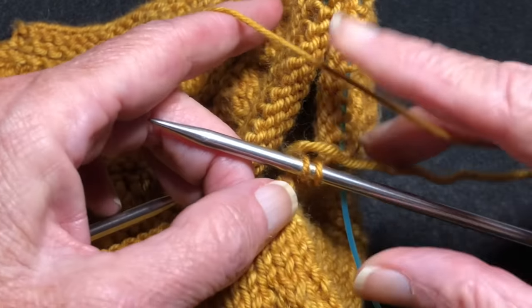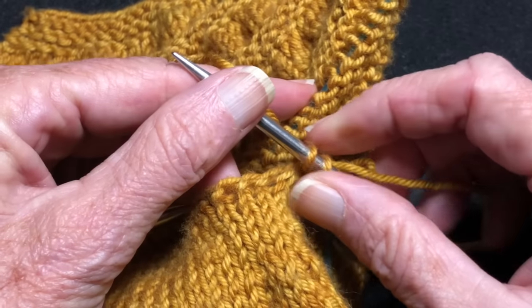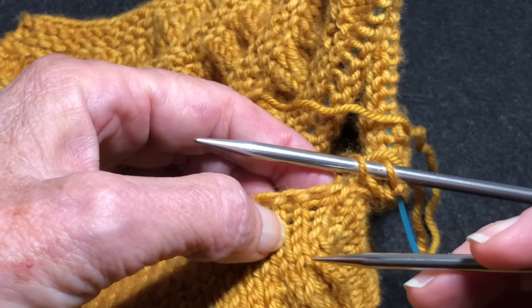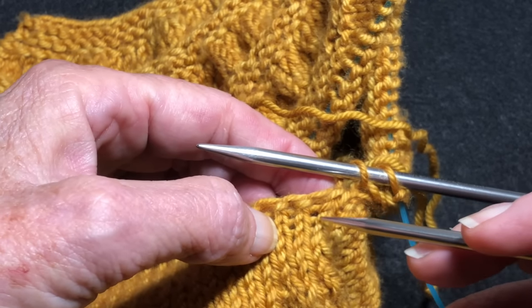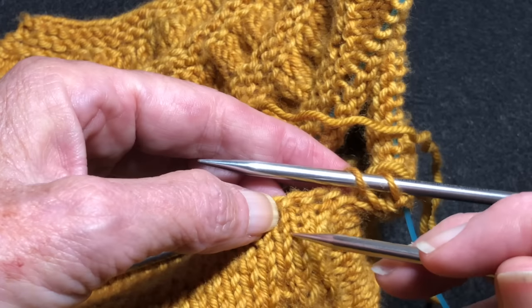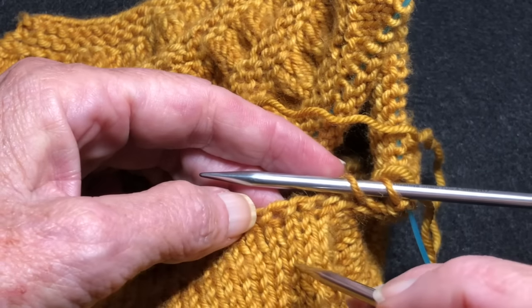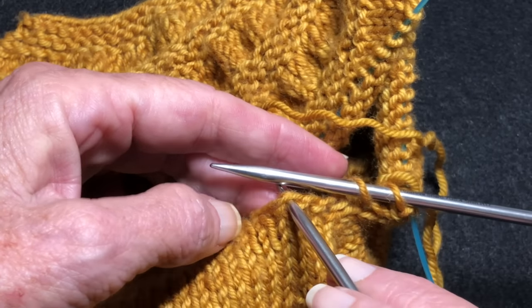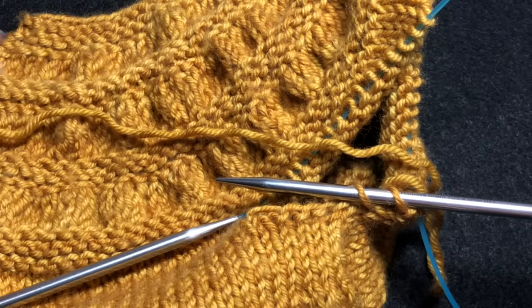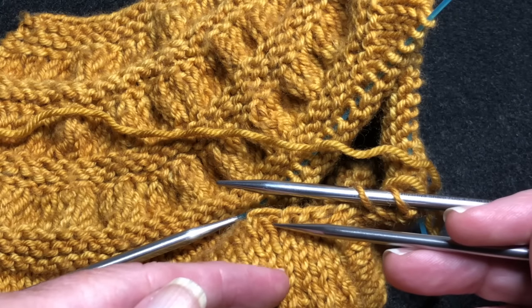Then I'm going to start with my working yarn and pick up one stitch in each column as they come up. So let's identify these. Here's a column that's coming up — you can see the V's. You're going to pick up under these two. Here's the next column. You're going to pick up under these two. Can you see there's two bars there? Not under one — if you pick up under one, it'll make a big hole. So three stitches were cast on, and this was knitted from the top down.